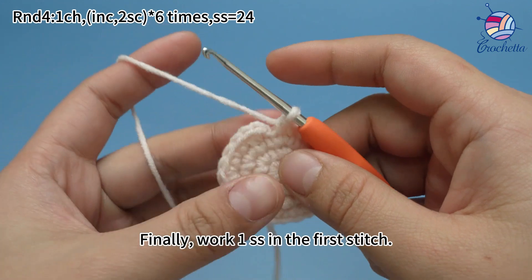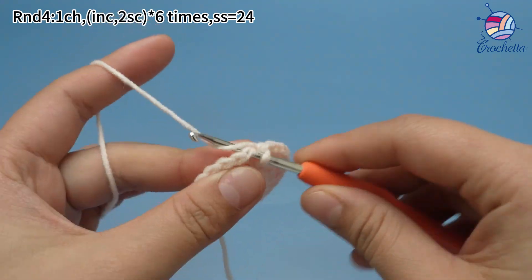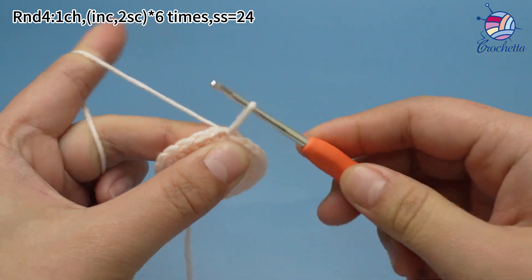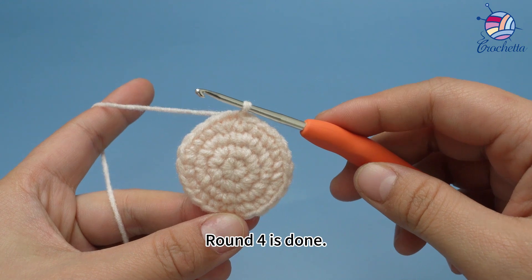Finally, work one slip stitch in the first stitch. Round four is done.